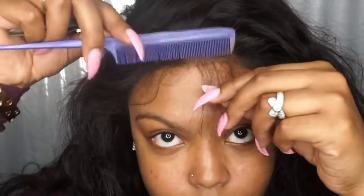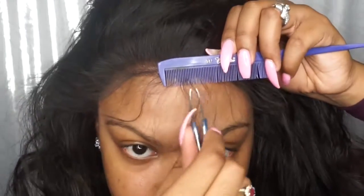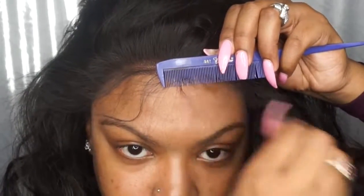Moving on to the baby hair — I take my rat tail comb and hold down the lace while I twist the front, because the baby hairs in the front are really thick. You need to hold the lace down while you twist so the glue you just applied doesn't lift.